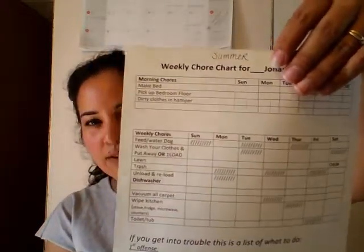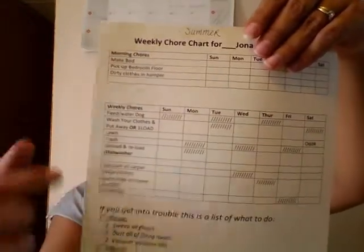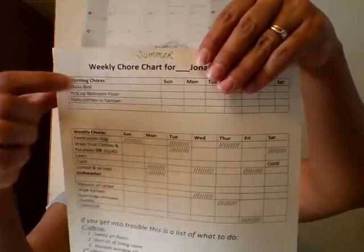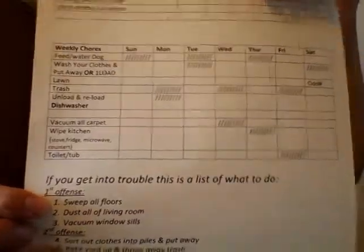I have two sets: the summer chore list and the during-school chore list. This is my summer one — I cover the names, but for my son Jonas, for example, you'll see the morning chores, the weekly chores, what they have to do throughout the week, and what they have to do daily.